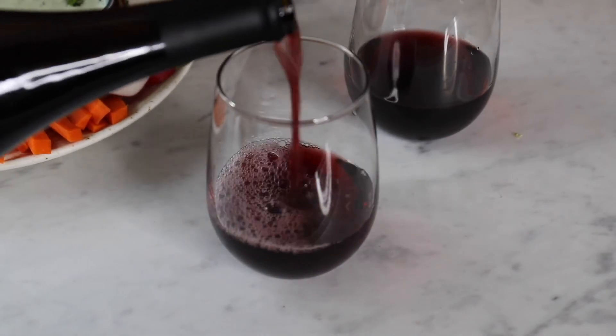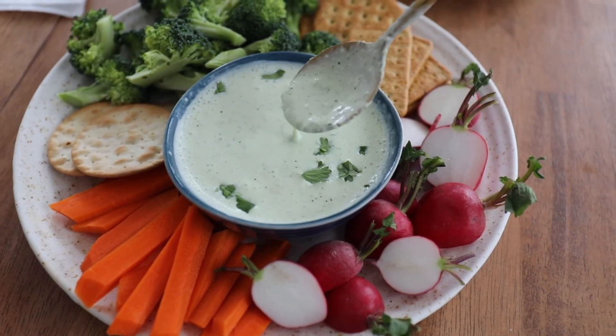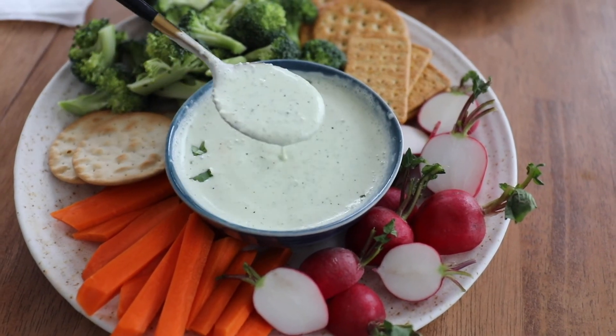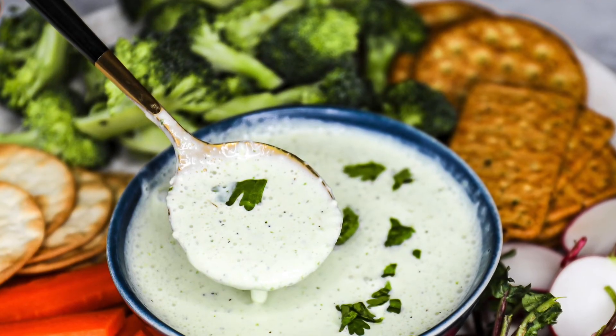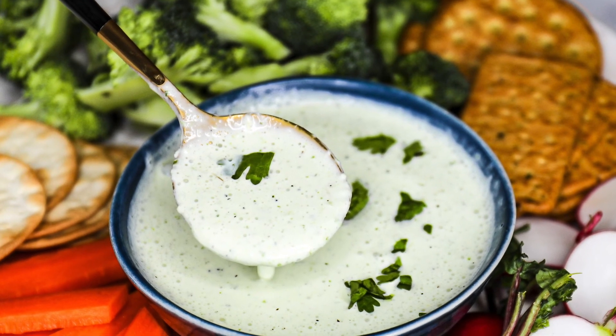We did a little happy hour at home. Thanks so much to Willamette Valley Vineyards for sending over some of their Pinot Noir, and we had this wonderful green onion dip with Greek yogurt and jalapeños. If you're into cooking, check out some of the other recipes I have on Sip Bite Go.